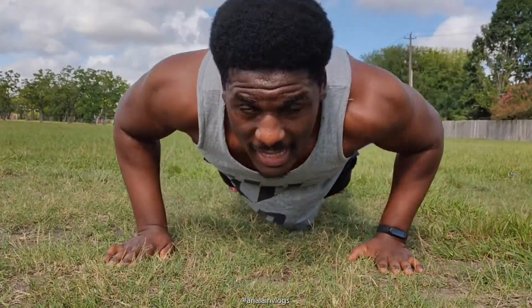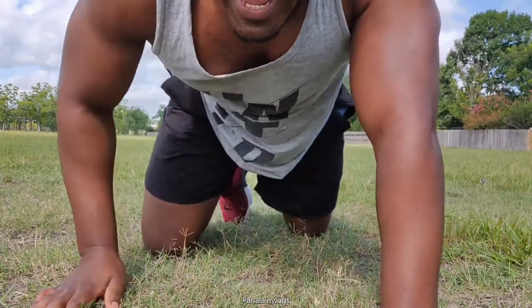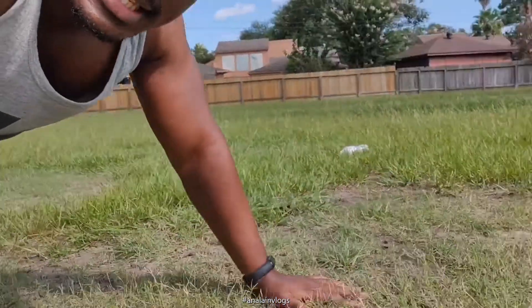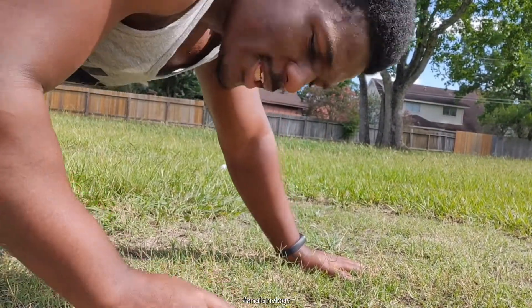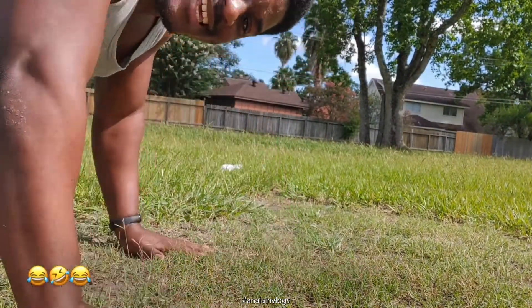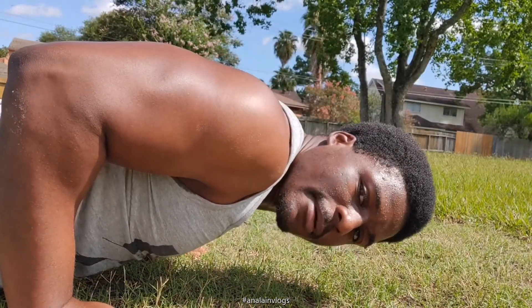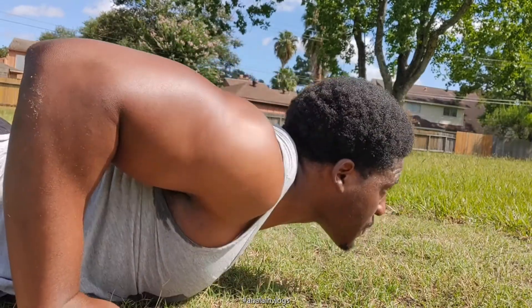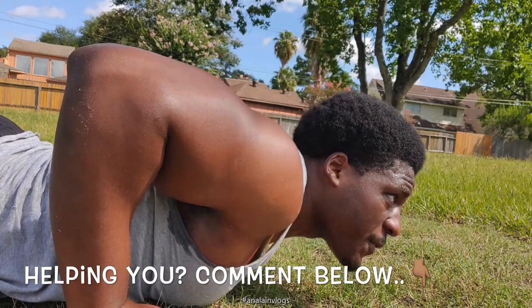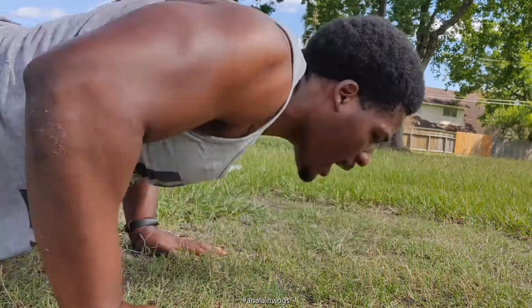What I'm gonna do now is change my camera angle so you can really see my hand placement. I only have one camera, guys — low budget, okay. So you can see my hands are behind my shoulder blades. Starting from the down position, hands behind the shoulder blades, and from there I just go up and down.